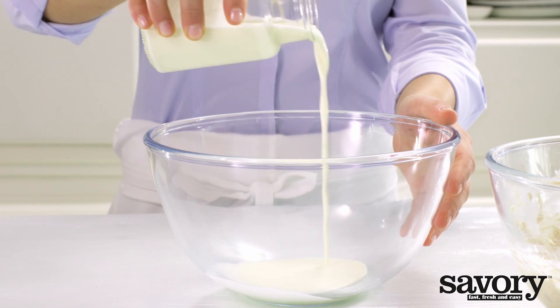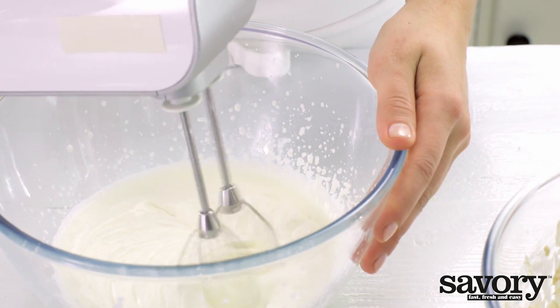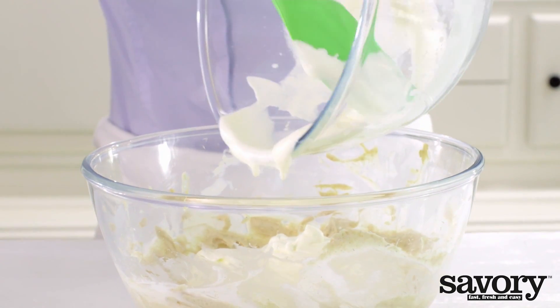In another bowl, beat the cream until stiff. Gently combine the cream and the cream cheese mixture with a spatula.